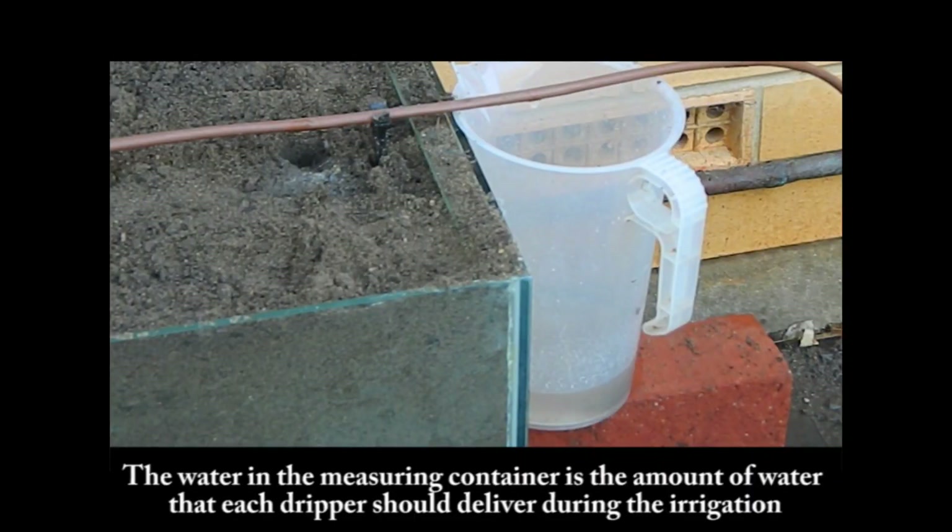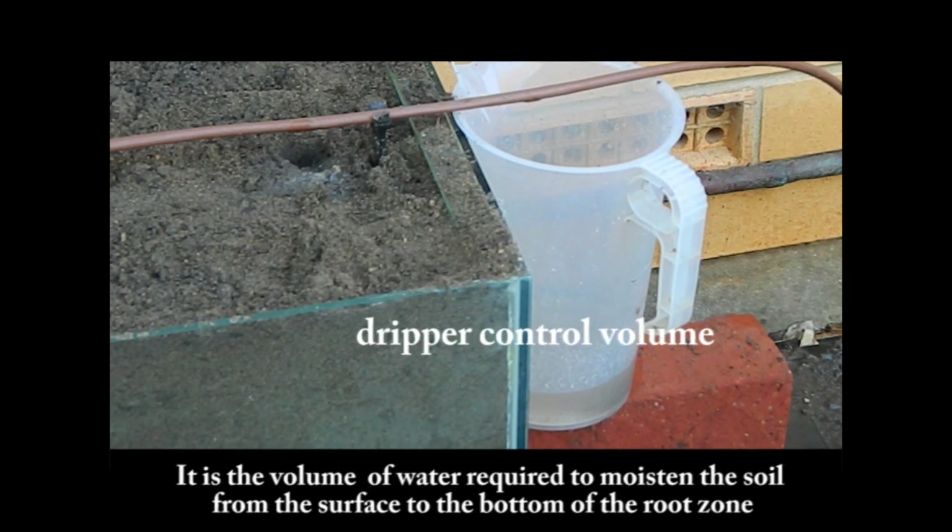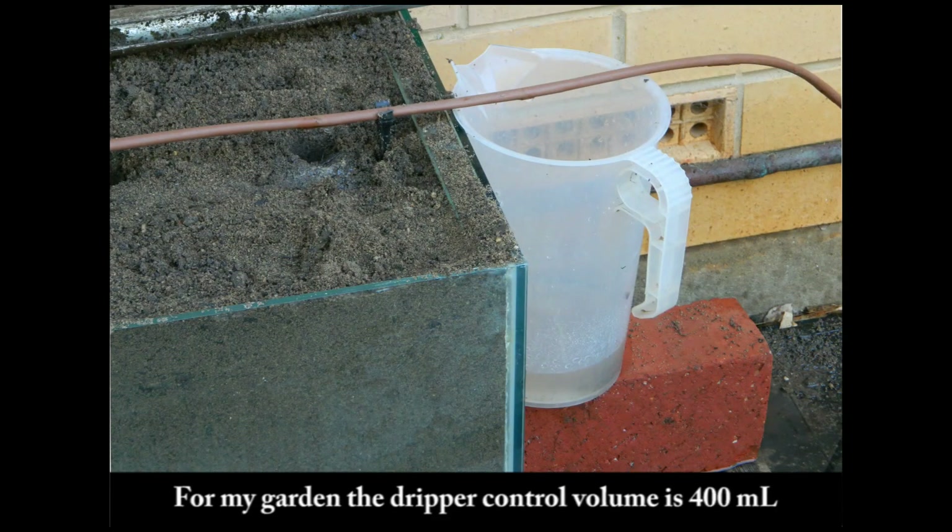Step 6: The volume of water in the measuring container is the amount of water that each dripper should deliver during the irrigation event. It is called the dripper control volume — the volume of water required to moisten the soil from the surface to the bottom of the root zone. For my garden, the dripper control volume is 400mL.